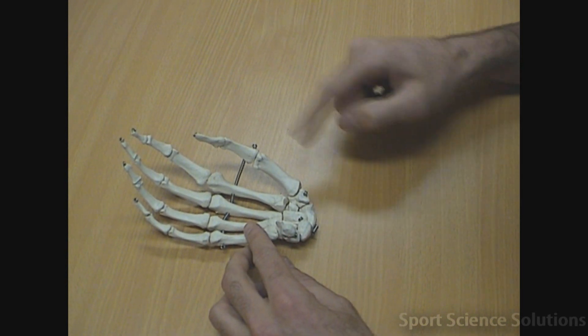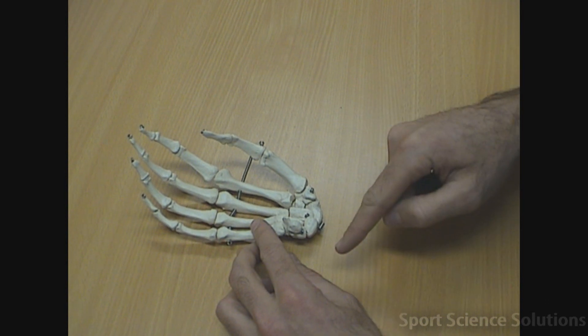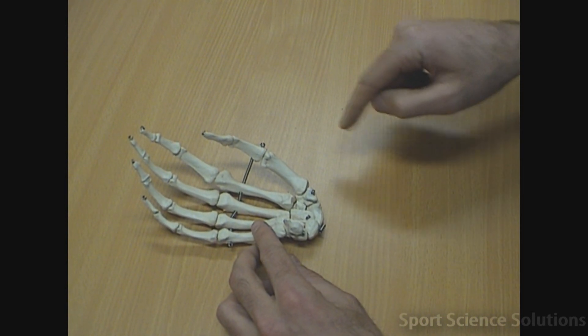This rhyme always starts from the first metacarpal and goes across the bottom, back to the first metacarpal across the top.